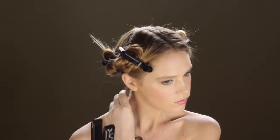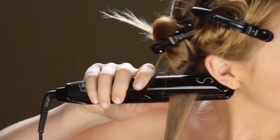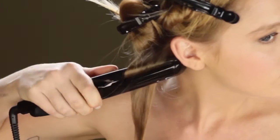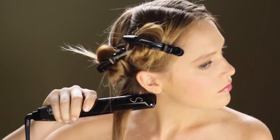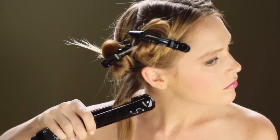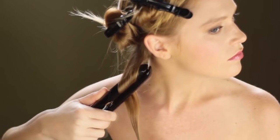Position the iron at the root with the S on the iron facing up. Gently clamp the iron around the hair. Rotate the iron a half turn downward so that the S is facing you, and hold the ends of your hair taut with the other hand.